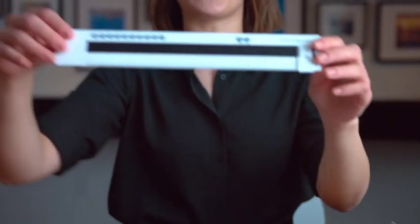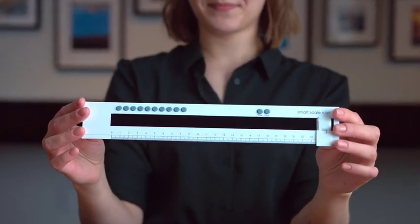This is where the smart scale comes in. Watch this.